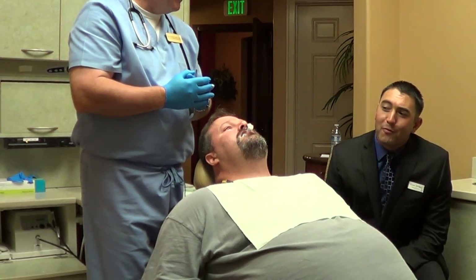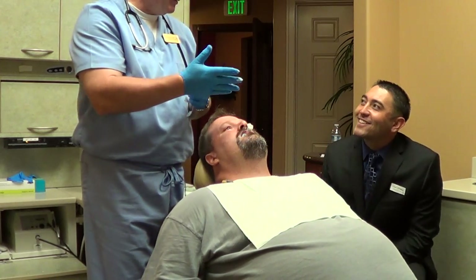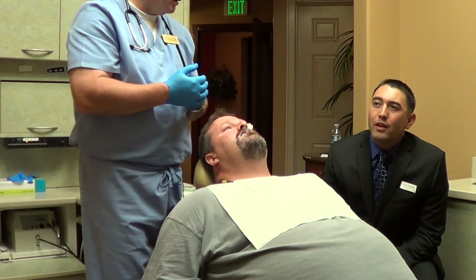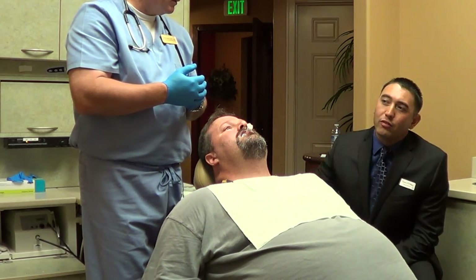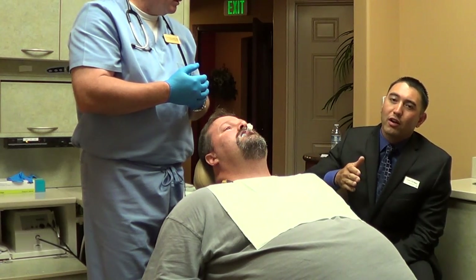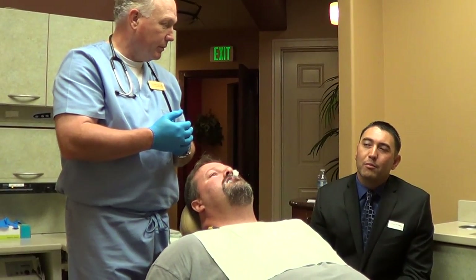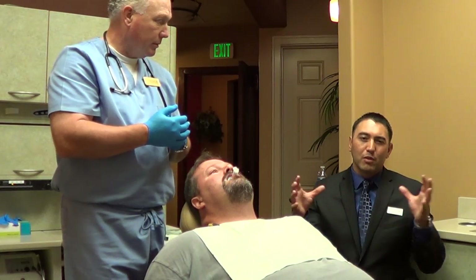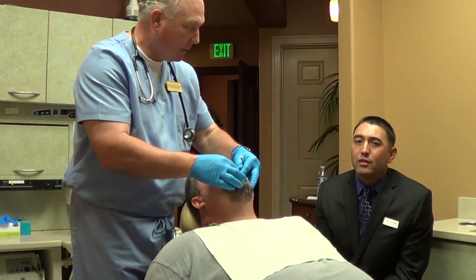I'm excited to see what happens with this — I know it will be successful. Somnomed created this; it just came out in April of 2012 and they started it just on the East Coast. This month, August, they have installed this into the West Coast sleep centers. I think my sleep center is one of the first in Southern California — we're among maybe two or three in the same week, and we are just the sixth in the world to have this installed. So we're pretty excited.